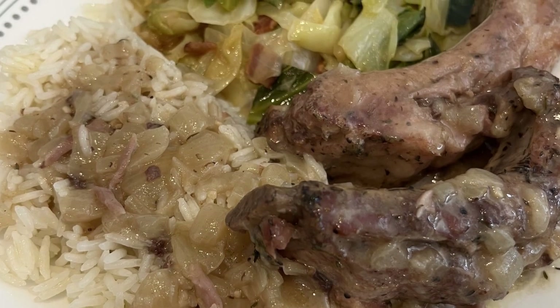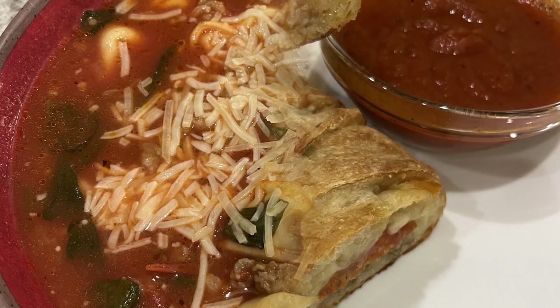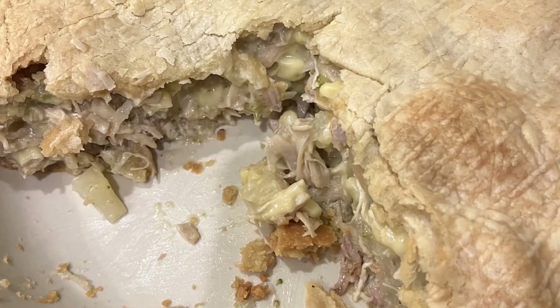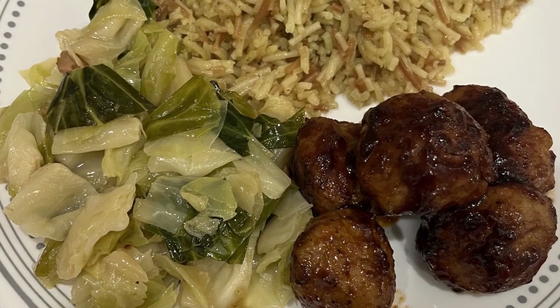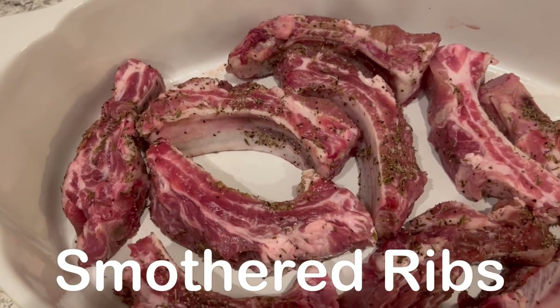My name is Andrea with Foodimentary — adventures in food. In my household there's me, my husband, and our adorable three-year-old little boy. On our channel you'll find simple and tasty dinner ideas using everyday ingredients.